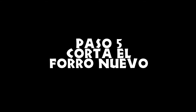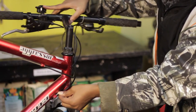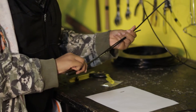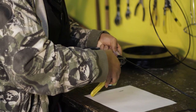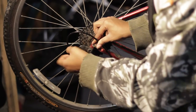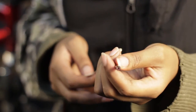Paso 5: corta el forro nuevo a la longitud adecuada. Asegúrate de que el largo da para girar el manubrio en ambas direcciones. Puedes usar los forros antiguos para copiar los largos. Para el desviador trasero, haz una vuelta como para que pase tu puño en medio. Usa un punzón o rayo afilado para que las entradas y salidas de la funda queden limpias y amplias.